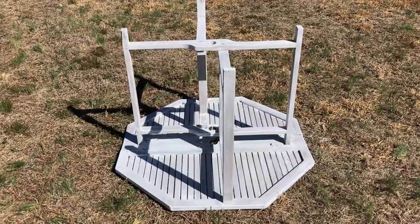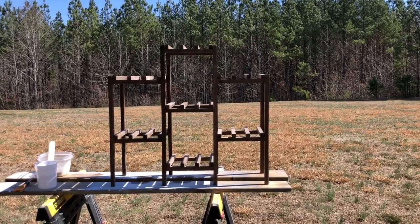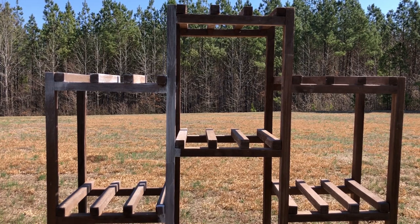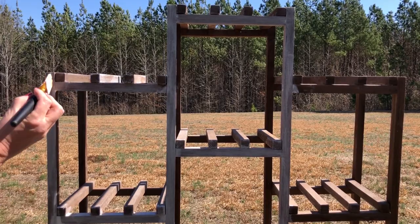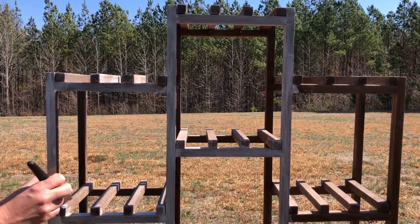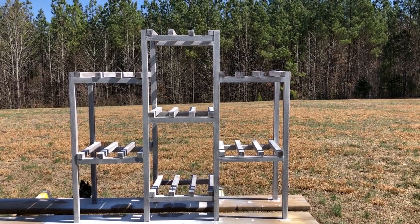Another piece I want to incorporate on my porch is this wooden plant stand. I'm going to give it the same whitewash paint. Because this is a different wood and a different color, to get the same paint consistency as the wooden patio table, I did have to give this two coats of that whitewash. But I love how this piece turned out as well.